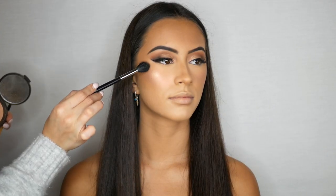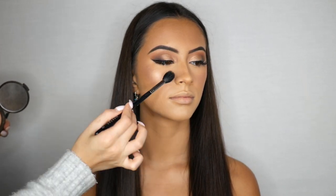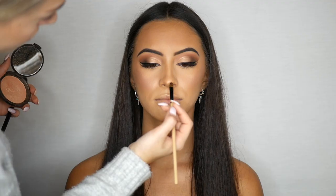For highlight I am using the Becca Cosmetics Highlight in Champagne Pop. I'm applying this to the high points of the cheeks, the bridge of the nose, and also the inner corner of the eyes.